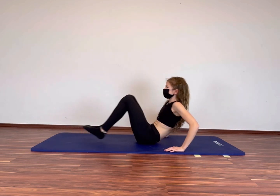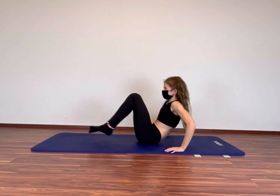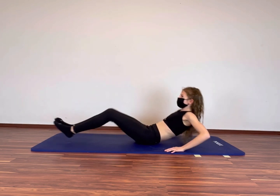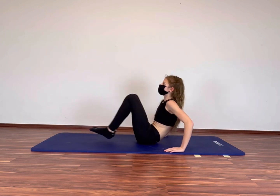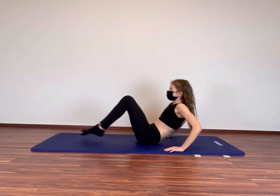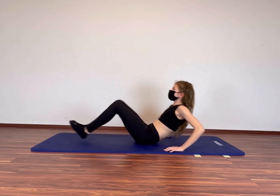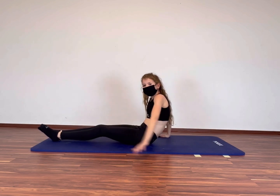The half is done. Keep going. We do it together. Done! I hope your abs are already burning.